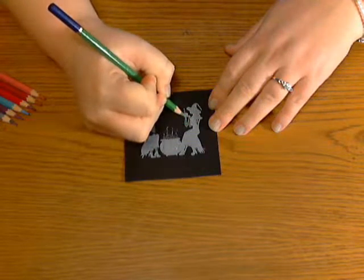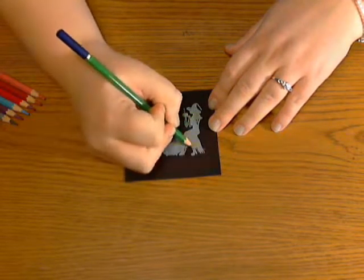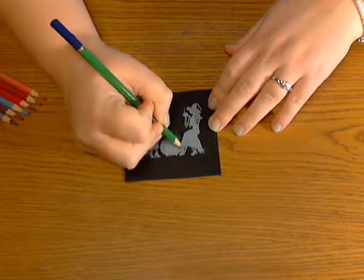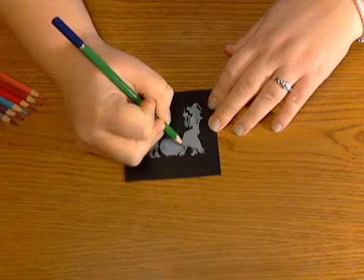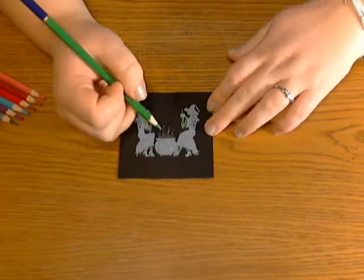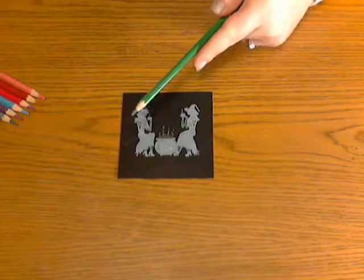Make sure that your colored pencils are very sharp, and if you need to during the process, you can also sharpen them as you go. I'm going to finish coloring this and I will come back and show you my finished product.